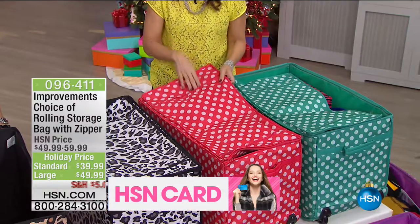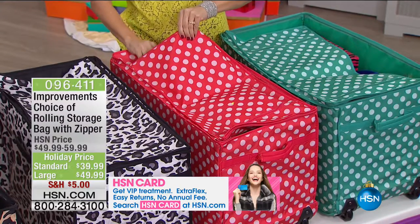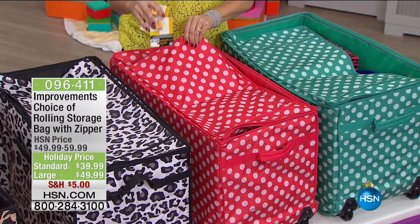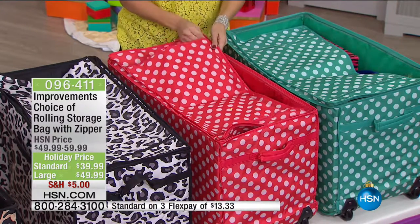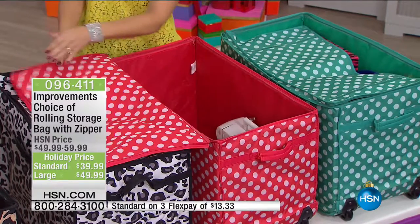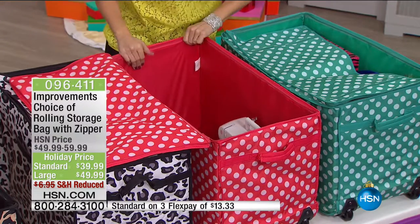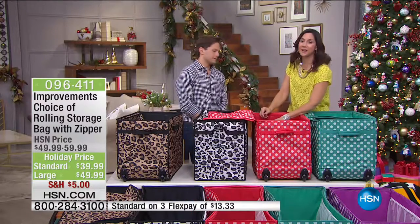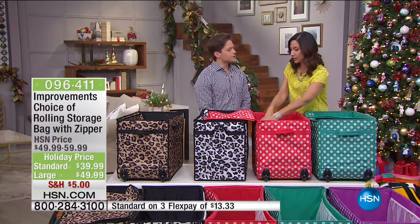Everything that would typically fall to the bottom and break, you can protect in here. For crafters, your decals. Putting away summer clothes, specific jewelry or tank tops — you can put those here. I am not very good at getting my baby books done — I'm terrible. I can store all those precious things in here. My son is three and grows out of something every day; my daughter grows out of something every hour — and where do you put it all?